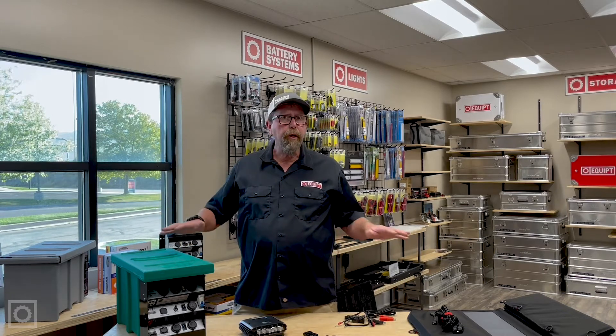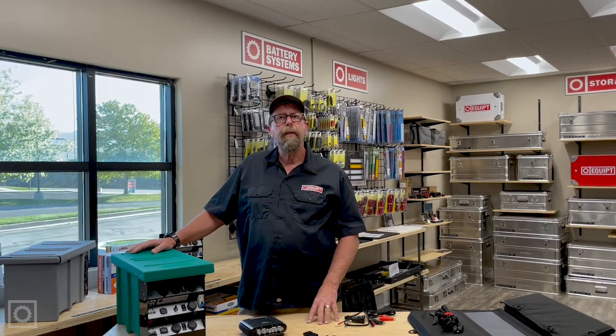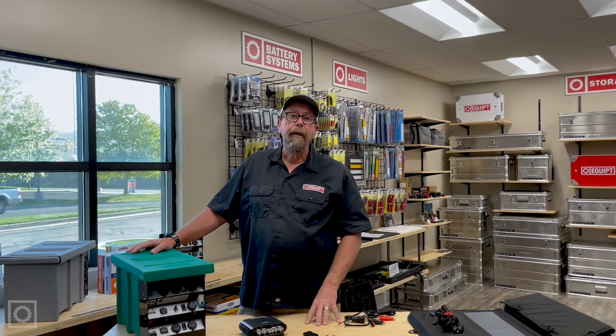I hope this was a little bit of help. If you have any questions on how to hook solar up to the National Luna Battery Systems, we're more than happy to help out. Give us a call. I'm Paul with Equipped — thanks for your time.